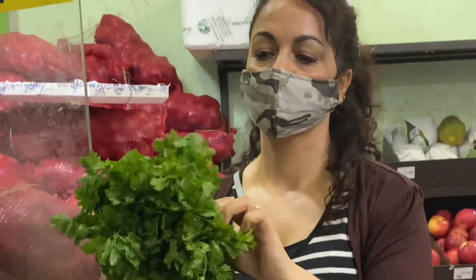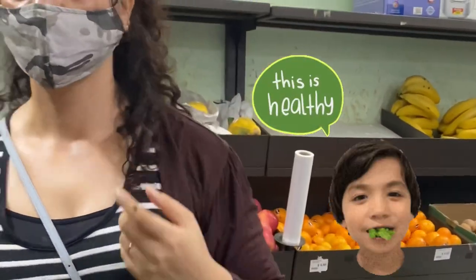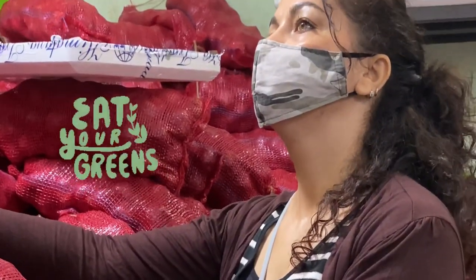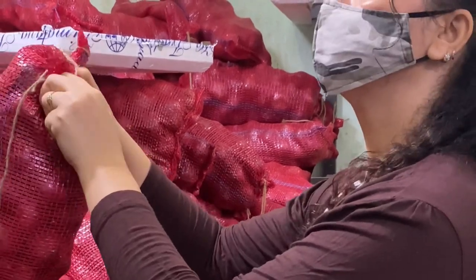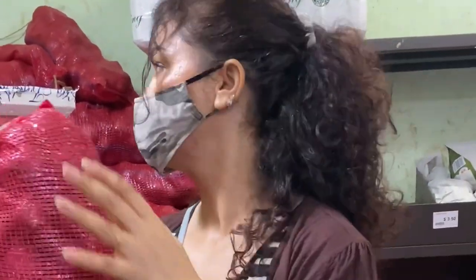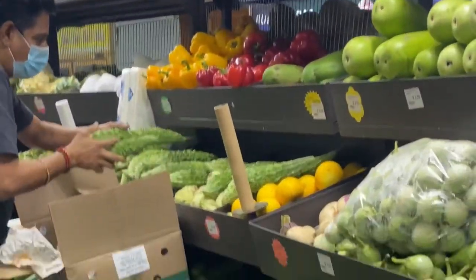This is coriander leaves — a bunch of coriander always goes into my paratha. Just take two or three combinations of any greens, chop them into small pieces, and put them in your paratha. The kids won't even realize it because when you cook the raw vegetables on a tava, they roast and give a very nice aroma. I'm also buying a bunch of Indian onions, which I only get at this Indian superstore.